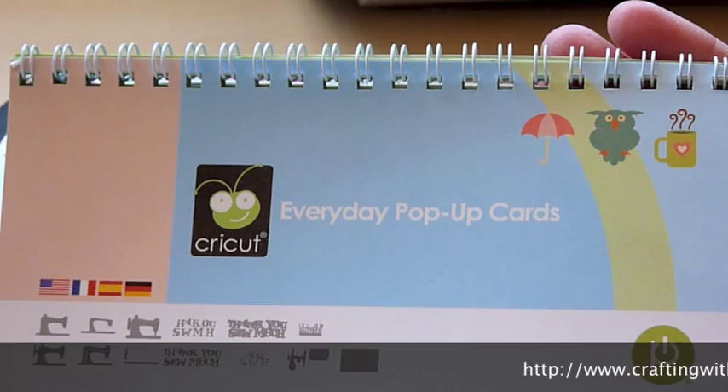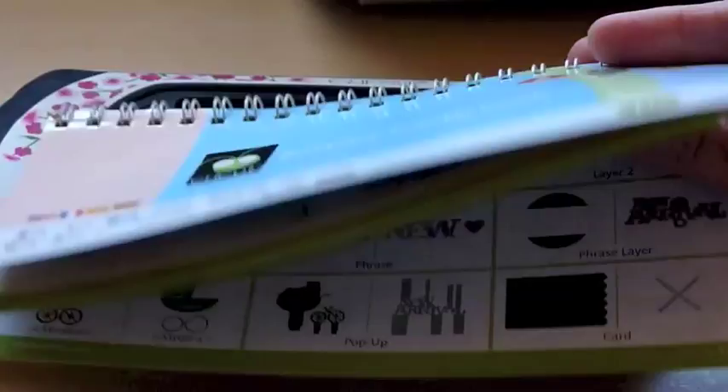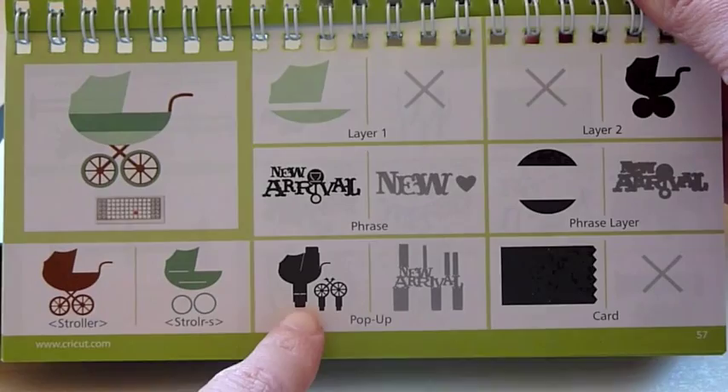Hi, this is Katie with craftingwithkatie.com, and today I'm going to be making a card using two different Cricut cartridges. It's a baby card, and on the inside I'm going to use the Everyday Pop-Up Cards cartridge, and I'm going to be making a little pop-up of a baby carriage for the inside.